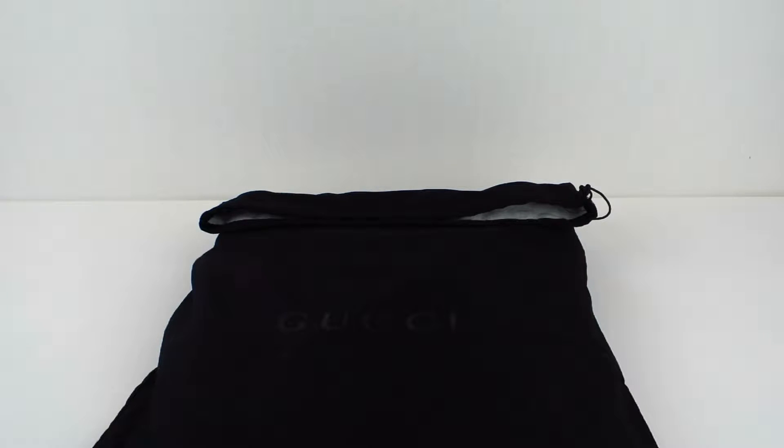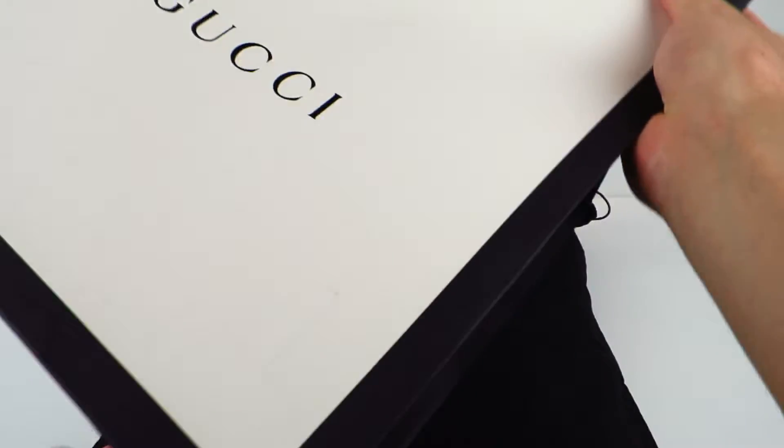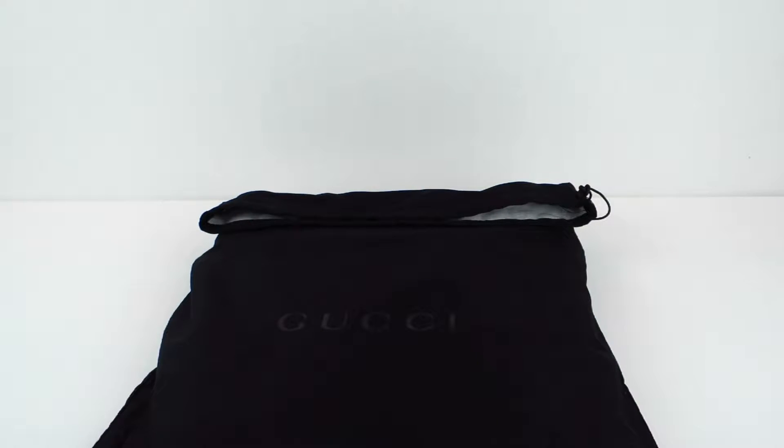This is the Gucci product that I mentioned in my Ace Sneaker unboxing and review video. This isn't a sneaker, as you can tell from the title — it's actually a bag, and they packed it up nicely inside of a protective bag here.